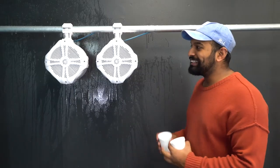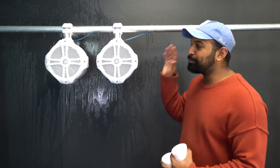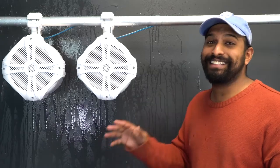It splashes on your boat — these sound incredible.